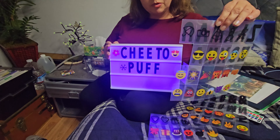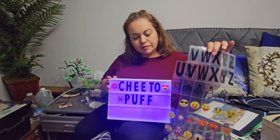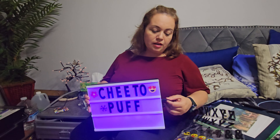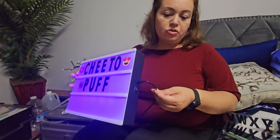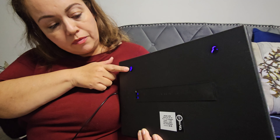You can put different types of emojis and different letters so you can write different messages. It comes with a connector so that you can have it charged. It also has a little section here so you can hang it up on the wall if you'd like.